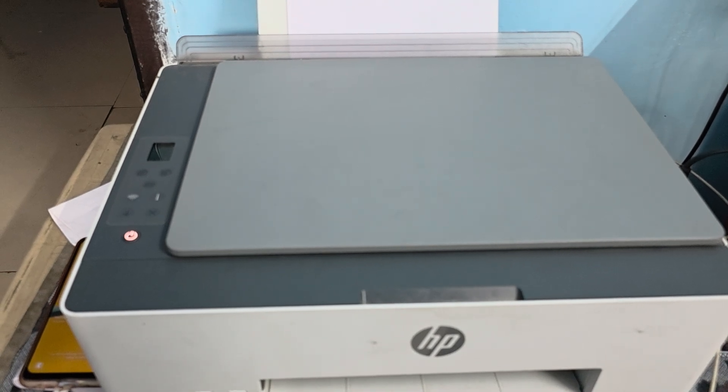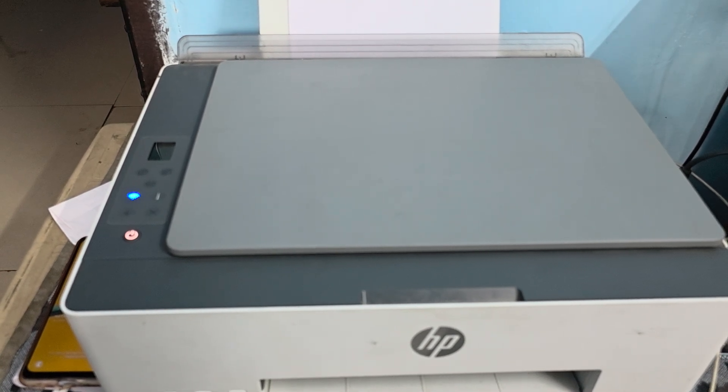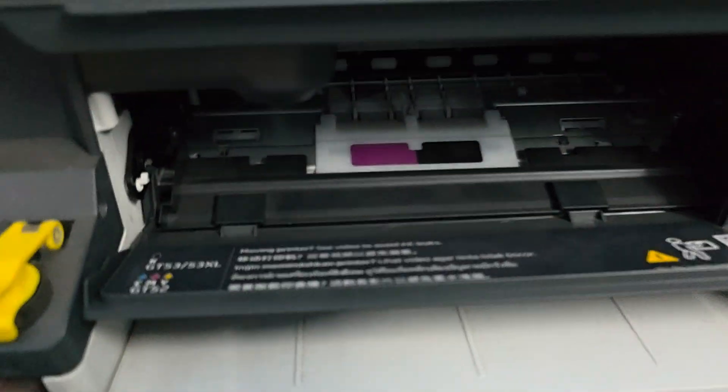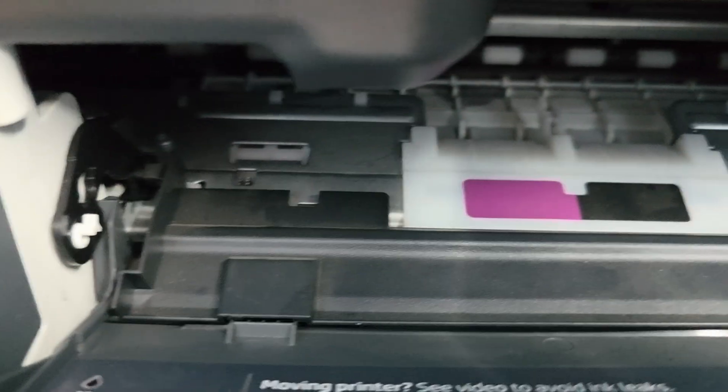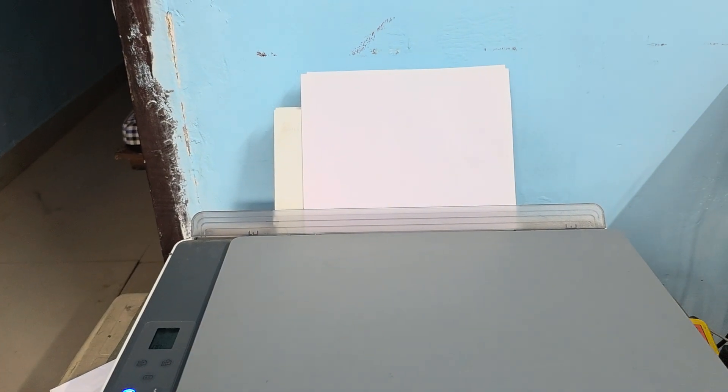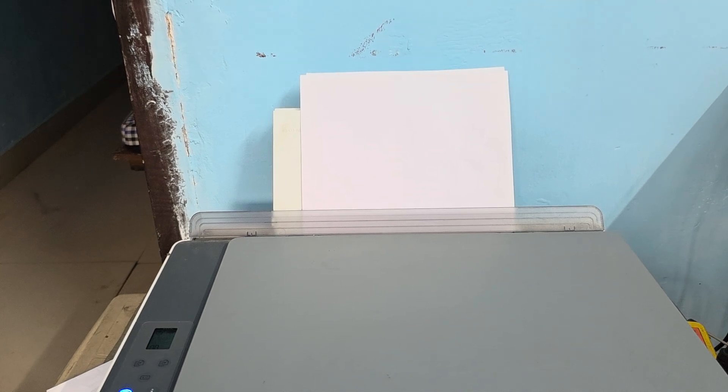First of all, check for common hardware issues. Check for a paper jam — open the printer and inspect the paper path to make sure it is properly clean and there is no paper stuck in this area.